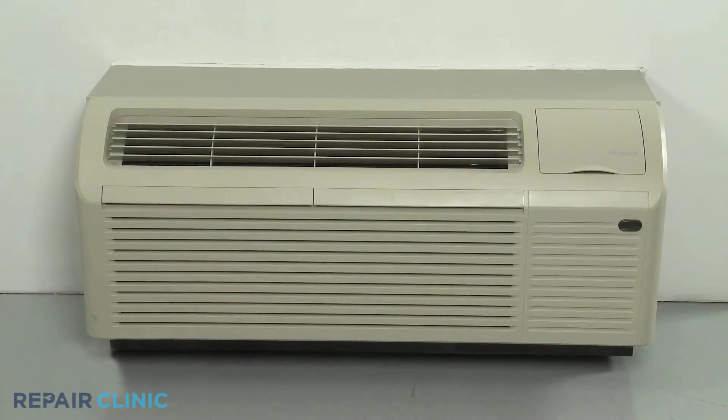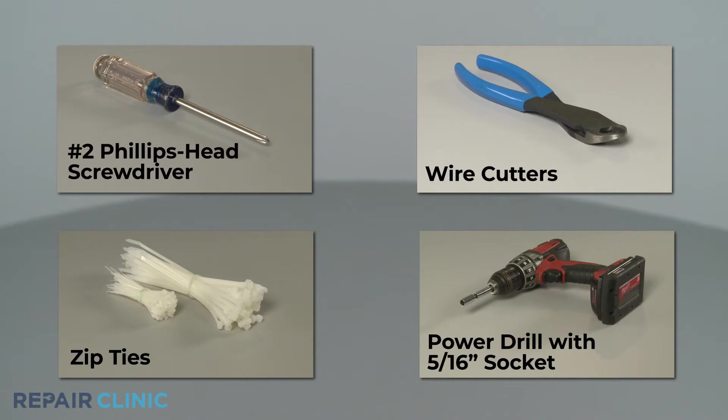To replace the indoor fan motor in this Carrier Gree ETAC heat pump unit, you will need a number two Phillips head screwdriver, wire cutters, zip ties, and a power drill with a 5/16-inch socket.